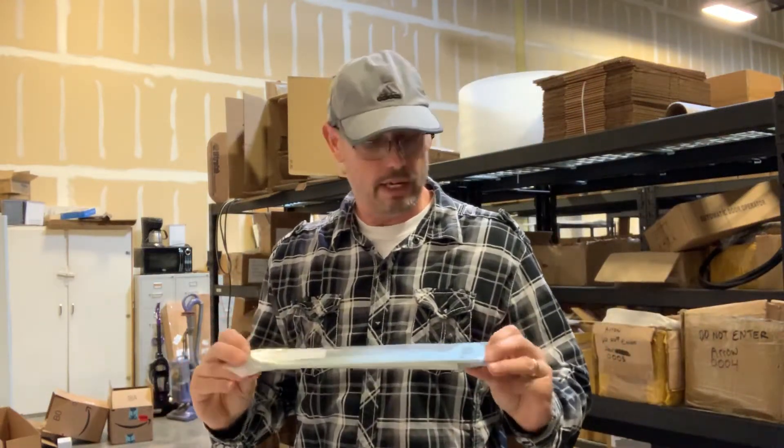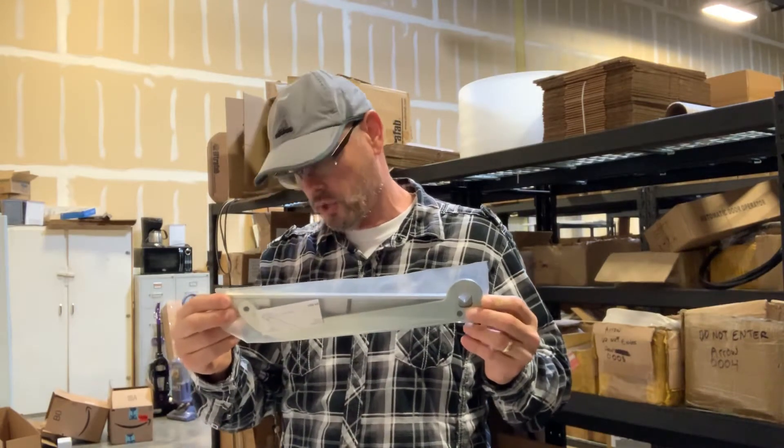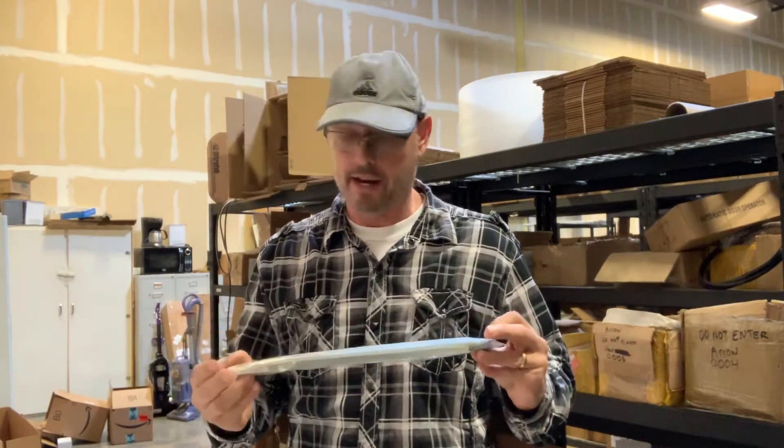Hi, Gary here with Automatic Door Hardware. What I have here today is a Conier Husky Shotgun Closure Replacement Arm Assembly with Slide Track.